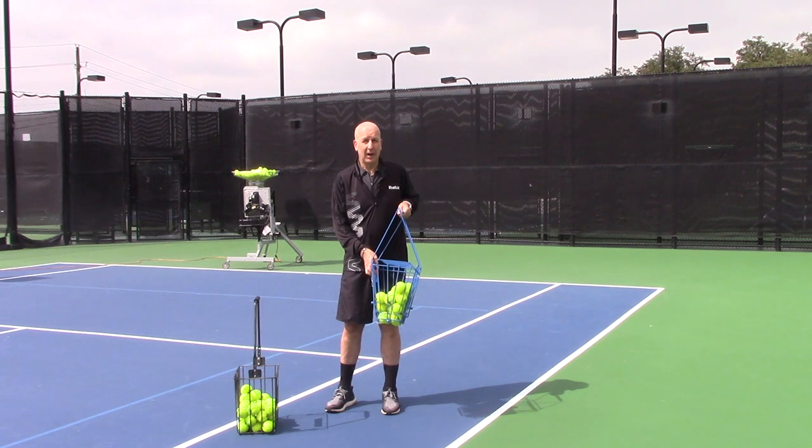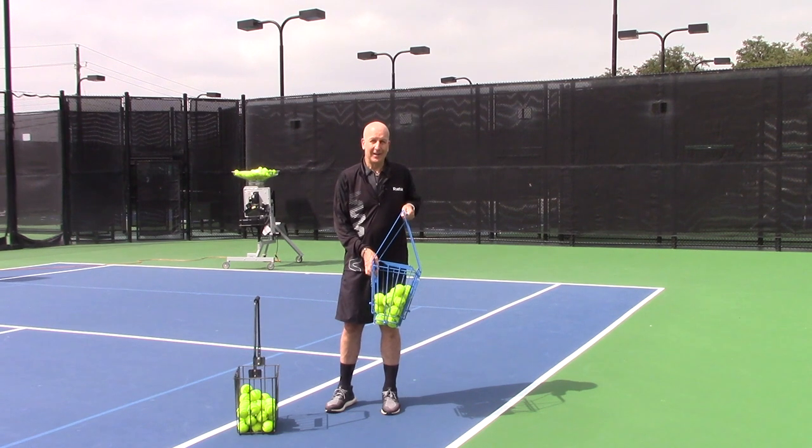36 balls, 50 ball, 72 balls, 85 balls, and 100 balls. And we even have a new model that's available for pickleball. Just check with OnCourtOffCourt.com. Thanks for joining us.